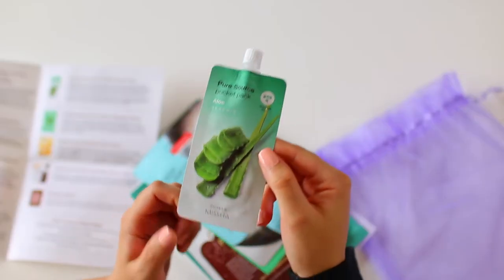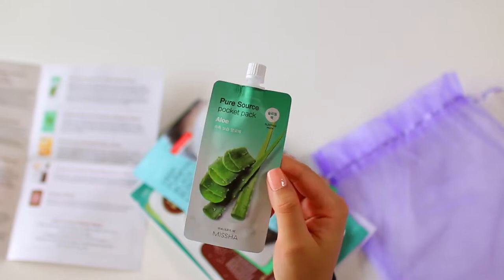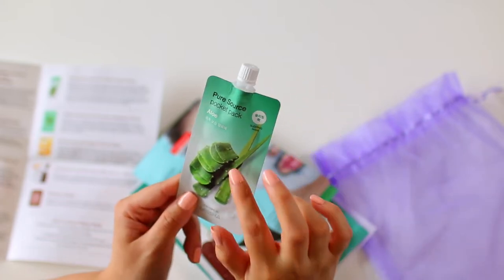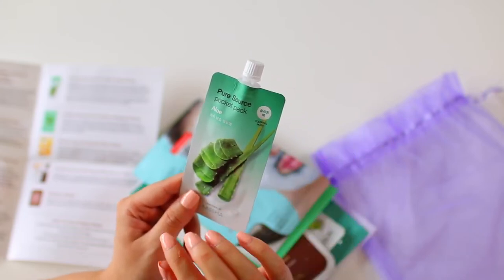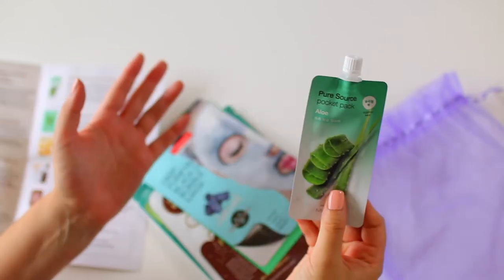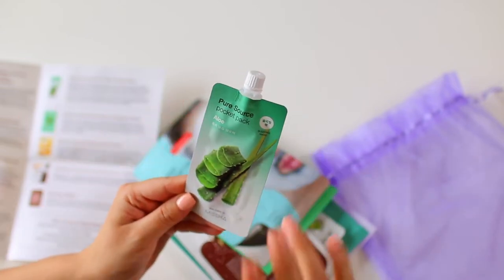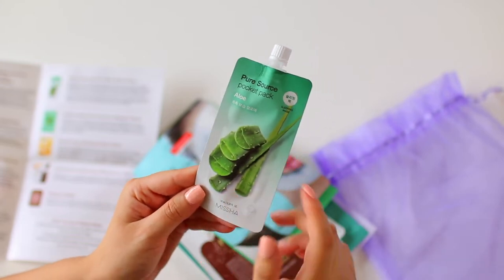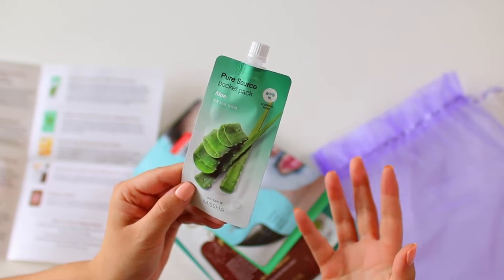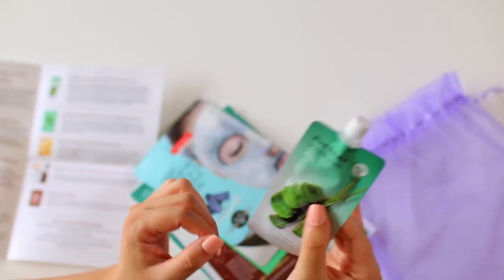The first mask is by the brand Missha, and it is the Pure Source Aloe Pocket Pack. It's a travel-size resealable mask, which is awesome. I have used a mask like this before from Beautique and I loved it during travel because it was so easy to pack — very slim and easy to fit in your bag. You can use it for multiple days since it is resealable. This one is an overnight mask infused with aloe, which is very soothing and healing for your skin. Perfect to just throw in your bag if you're going anywhere.